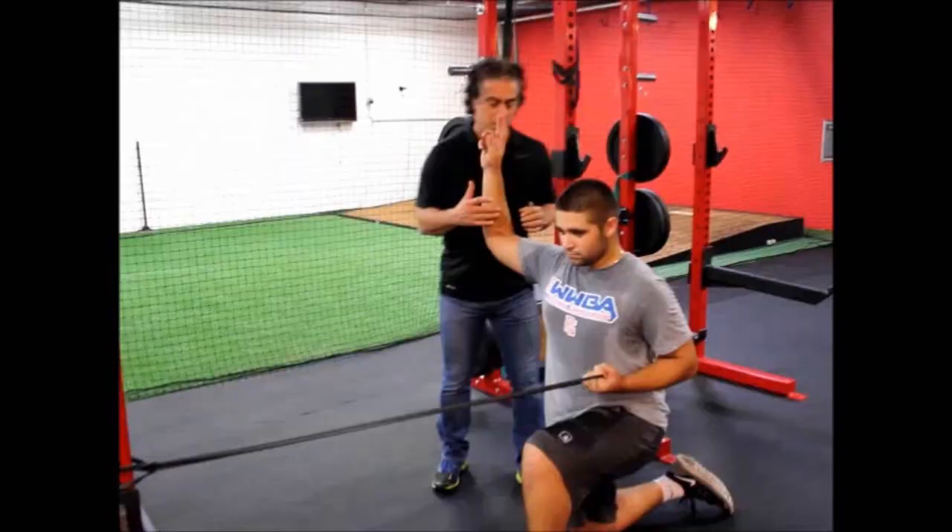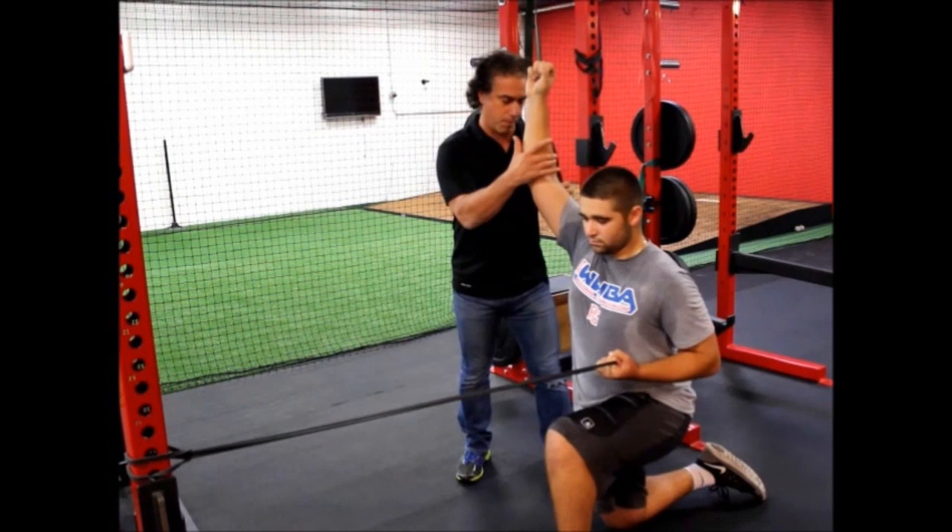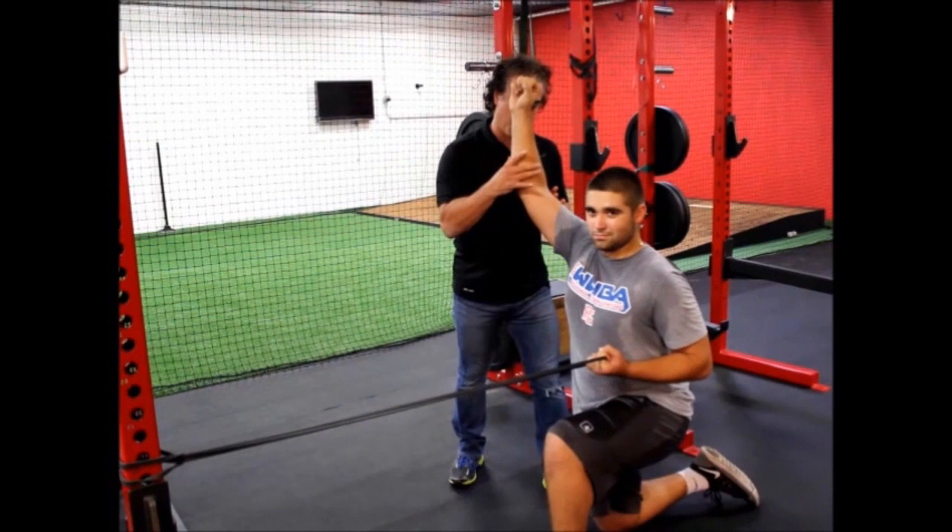The shoulder moves in three planes of motion: sagittal (front to back), frontal (side to side), and transverse (rotationally). So while it's moving in one direction, the cuff musculature is firing to help stabilize in the other two. We need to create strength, timing, and stability in the shoulder, but we must make sure we can do it while the arm is in motion.